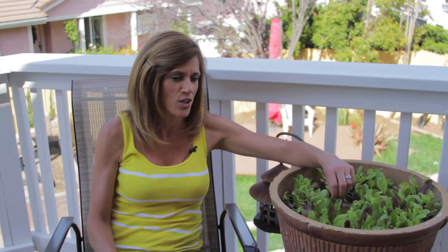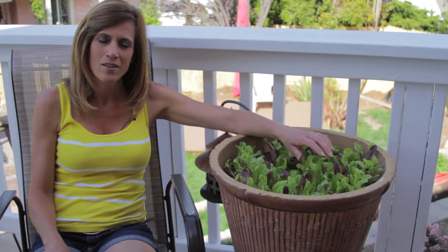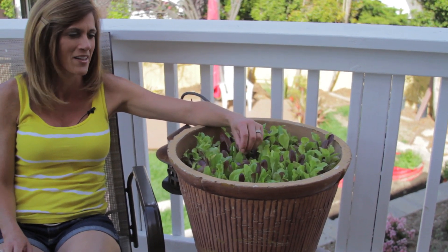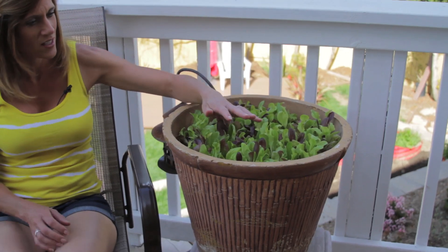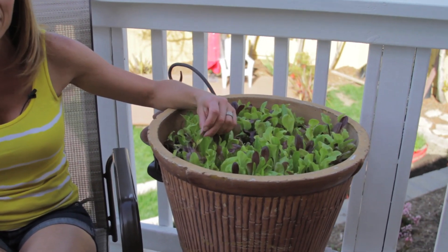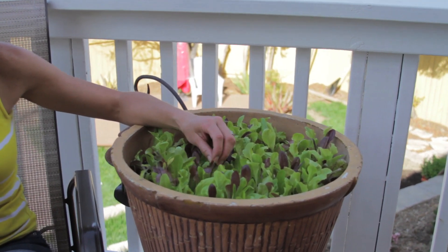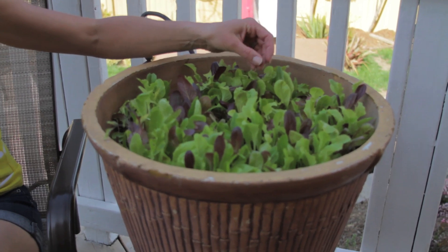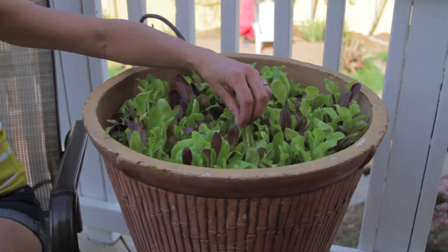I just want to do a follow-up video on my growing lettuce from seed video, which was a couple of months ago. This is long overdue, and I want to show you how well this lettuce has grown. This is the Rocky Top lettuce from Baker Creek Seed Company, and you can see it's almost above the top of my pot now. I've been using it in salads — we've had some really great salads from this lettuce. It's a beautiful variety with some purple and some greens in it.